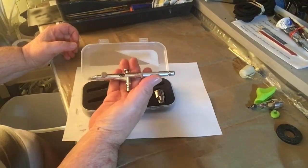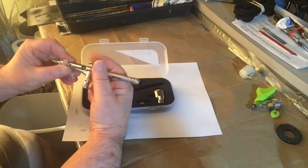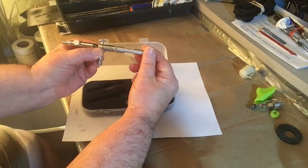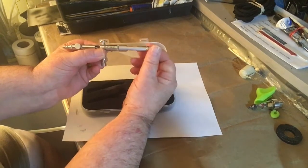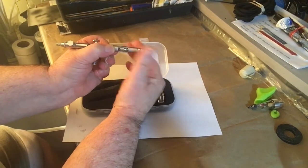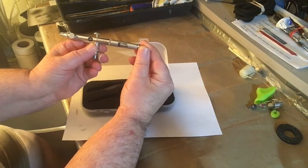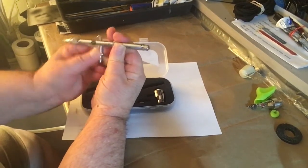Not bad — good weight to it. It's got the preset back here so you can preset your trigger. Let's feel the trigger — it feels about the same. Turn it back here and you just get air. Turn it out a couple turns — this is turning already.